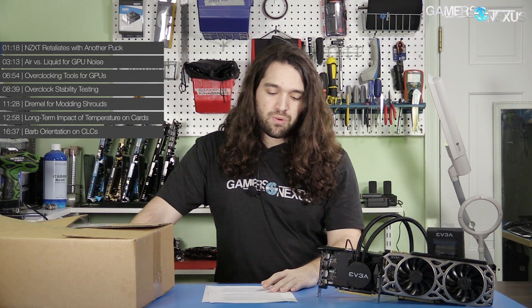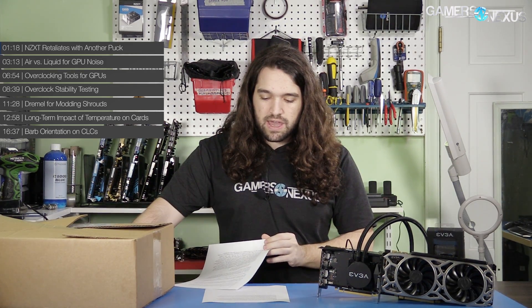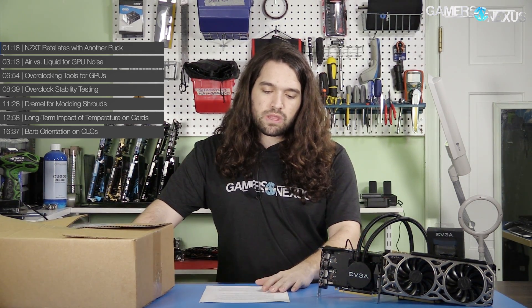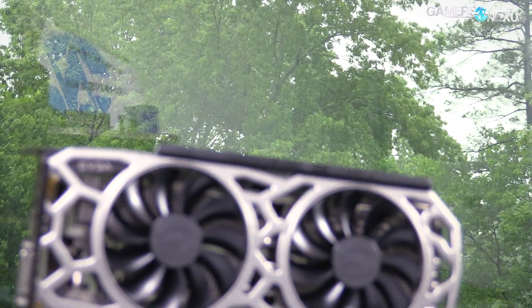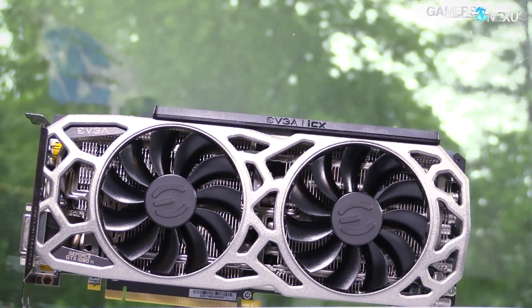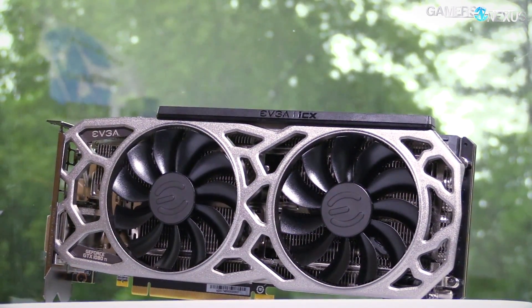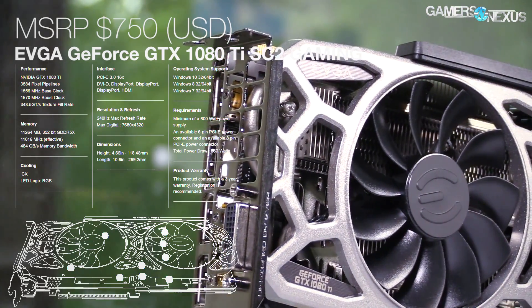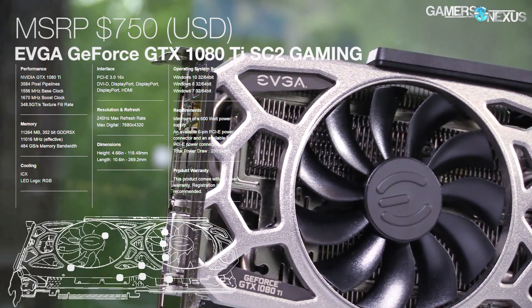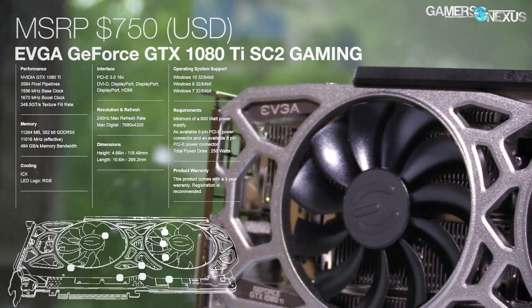Starting out, we have some questions about overclocking, questions about heat on VRM components, and AIOs and CLCs. Before getting to those, this coverage is brought to you by EVGA and their 1080 Ti SC2, which we've recommended fairly highly for its build quality and the ICX sensors, which are kind of fun to play with. You can check our full SC2 review or click the link in the description to find the product page.